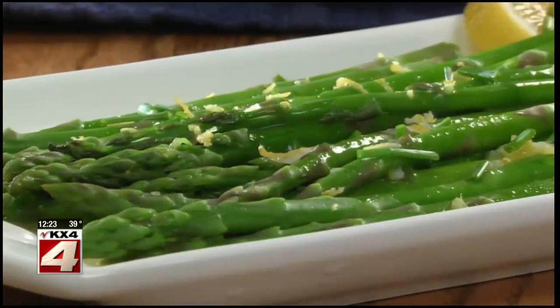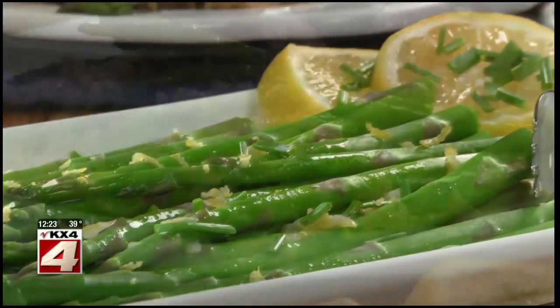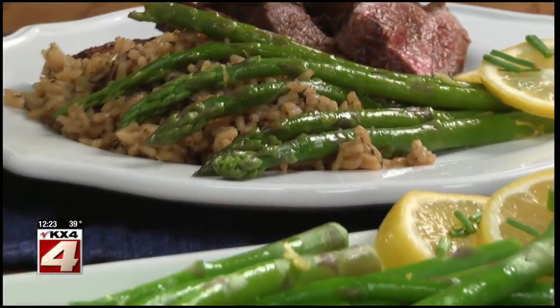It's so simple, yet when you spoon this combo over the freshly blanched asparagus, your taste buds will be very happy. Between the freshness of the lemon, the snap of the asparagus, and the richness from the butter, get ready to say, Hello Spring!